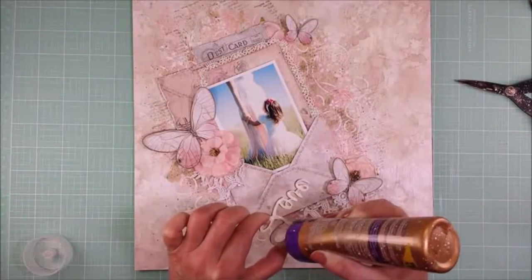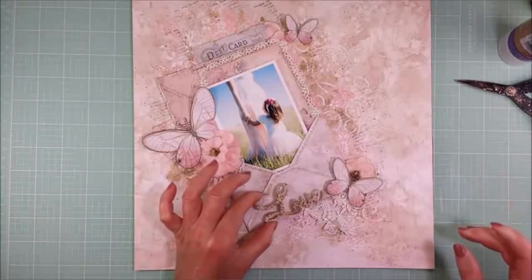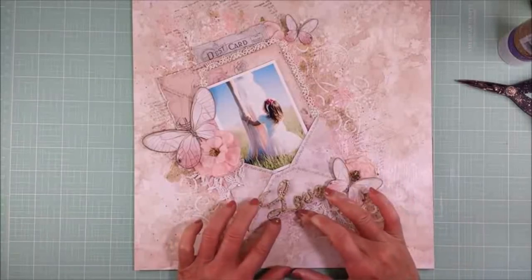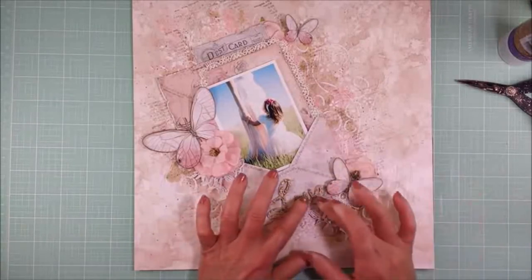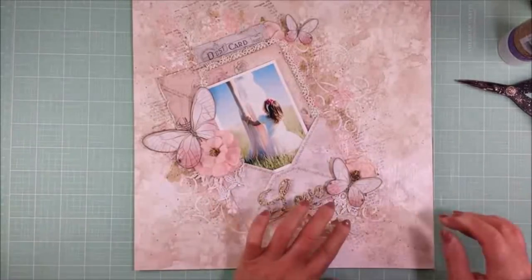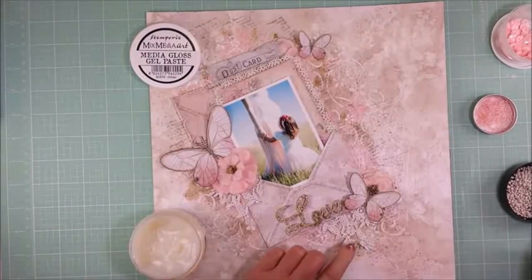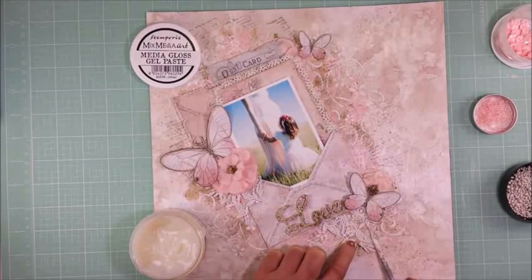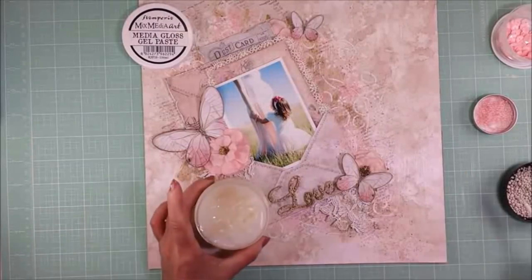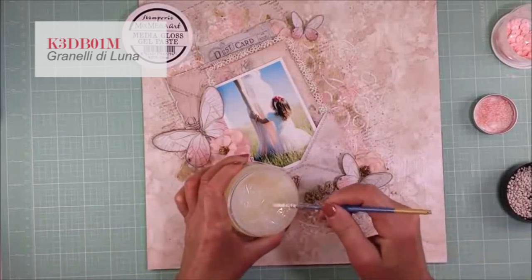I'm going to add now the title — for the wooden piece I prefer to use tacky glue. I adhere it near the butterfly, trying to balance everything and create a balance on my page. I think the title looks great in that corner. Now I will use the Media Gloss Gel Paste again, but this time I'm going to use it as an adhesive to adhere the art stones, the glass beads, and some sequins.